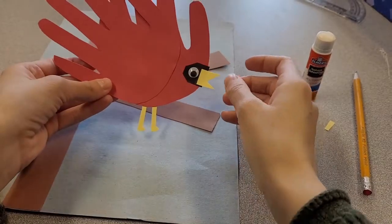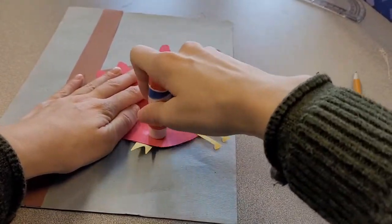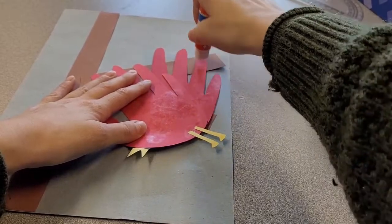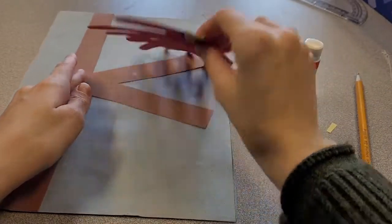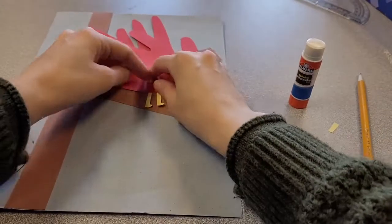Your bird is starting to take shape and you're ready to glue it down. Add some glue to the back, being careful not to smush that googly eye right off your bird. You can either put glue on the feathers or leave them loose — it's up to you. Take your bird and glue it down, having them standing on that branch.